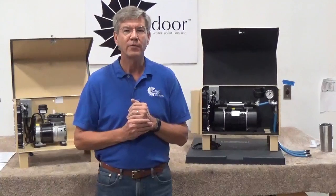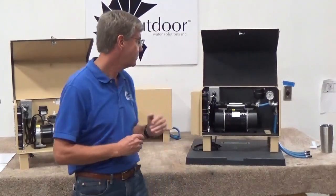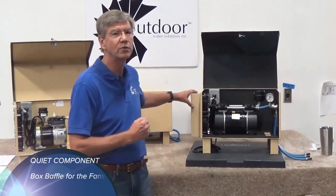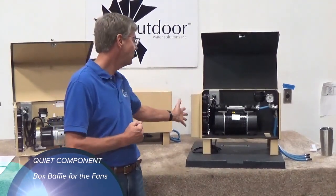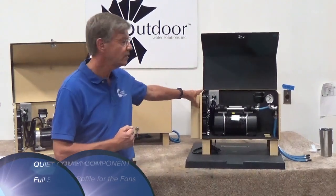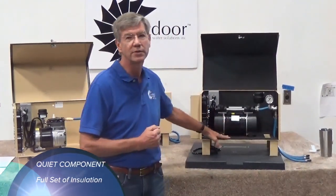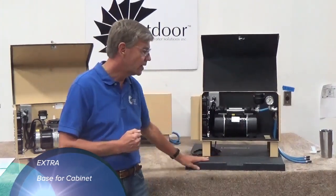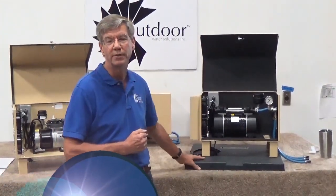We do offer a couple of extras for the electric aerator cabinets. We have a quiet component if you want to reduce the compressor noise, a box baffle here that covers the fans, and a full set of insulation on the inside. Lastly, we also offer bases if somebody wants to put a base on the cabinet.